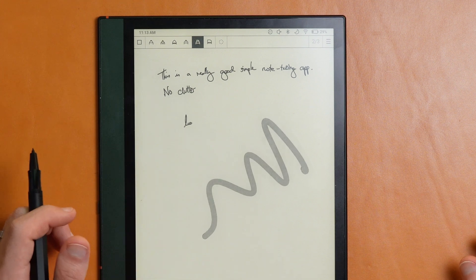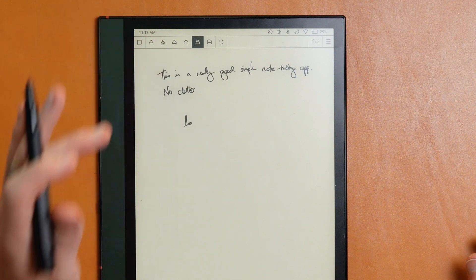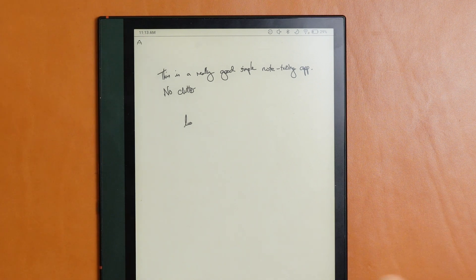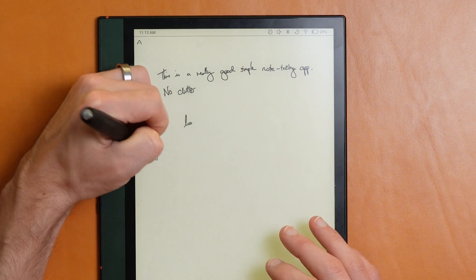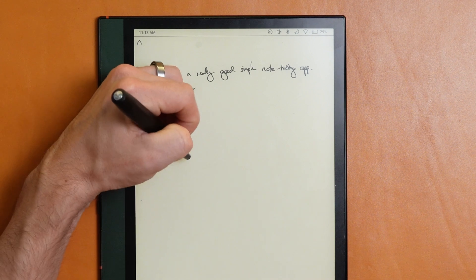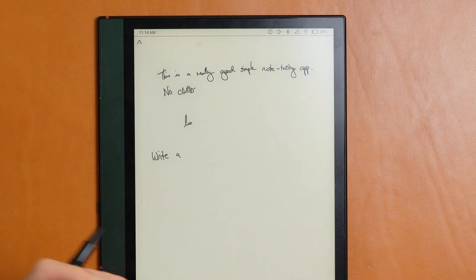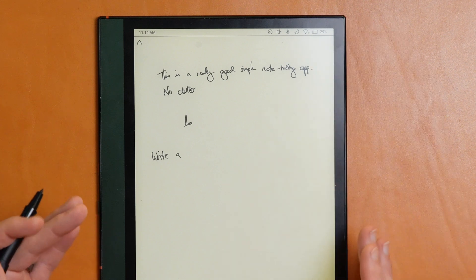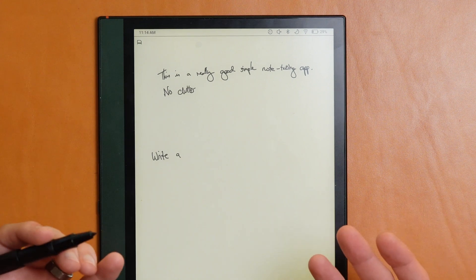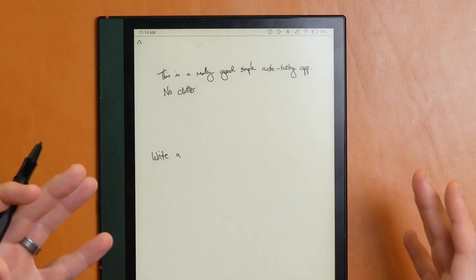If you two-finger tap, it'll actually toggle you to the eraser, so you can erase and then two-finger tap back to the previous tool. This is where the app really gets handy — you can turn off the toolbar and control everything completely with gestures. You write a sentence, and if you mess up, you two-finger tap to erase it, then two-finger tap back to switch tools. This loop makes for a really nice writing experience where you don't have to worry about accidentally triggering anything, and there's nothing on the sidebar to distract you. You can just focus on writing.